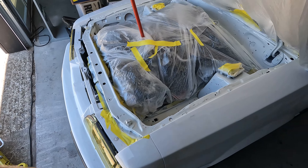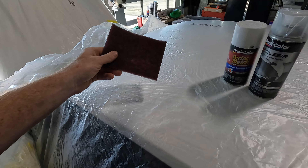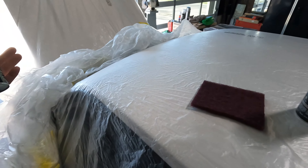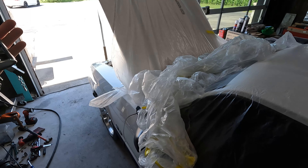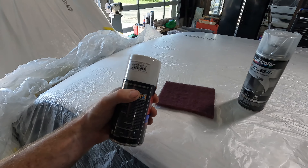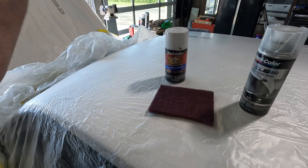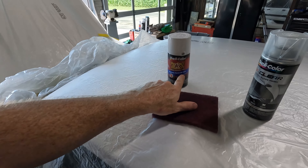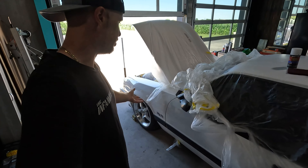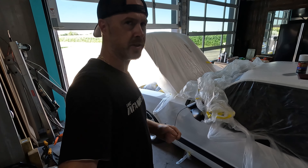So what does that mean? That means we're going to do it again. I'm going to scuff down everything that I've just painted with this purple scotch pad. The only difference is I don't need to put any primer — all of that material that's on there will act as a primer. So we'll scuff it down. I got this polar arctic white which, to my understanding, is supposed to be the whitest of the whites they had.